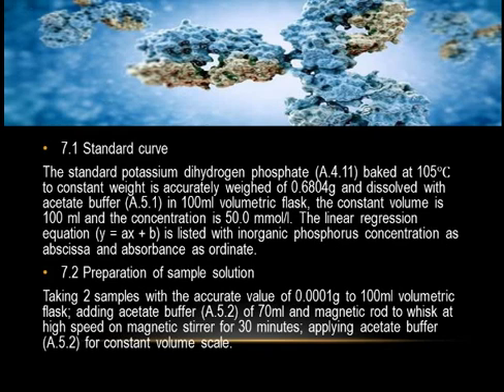7.2 Preparation of Sample Solution: take two samples accurate to 0.0001 grams, transfer to 100 mL volumetric flasks, add acetate buffer (5.2) of 70 mL and a magnetic stir bar, whisk at high speed on a magnetic stirrer for 30 minutes, then apply acetate buffer (5.2) to bring to constant volume.